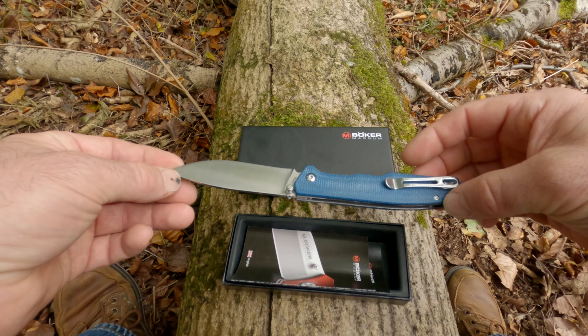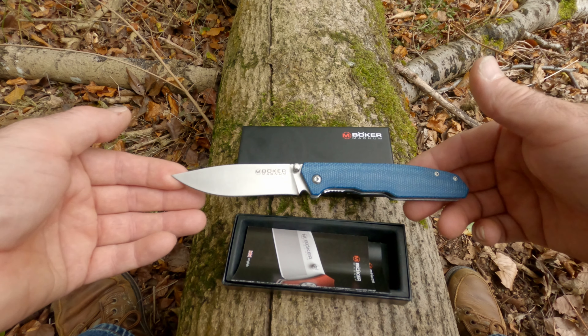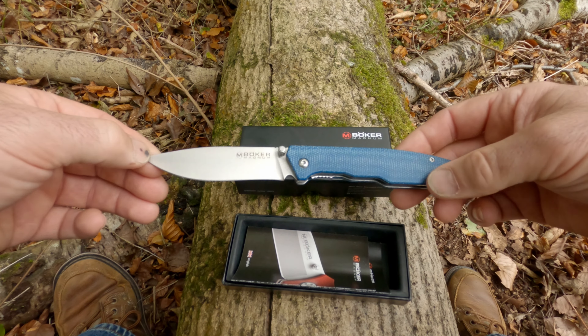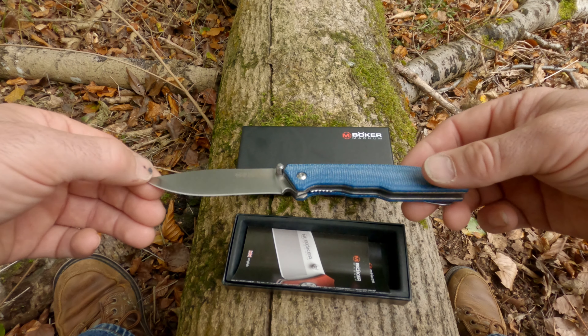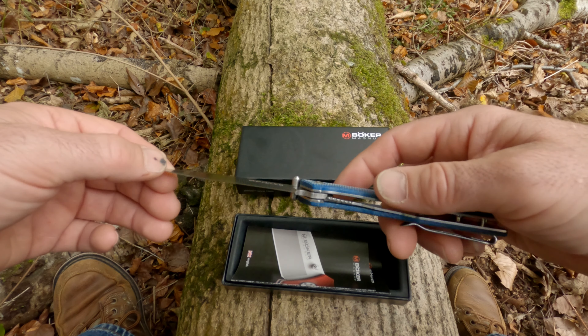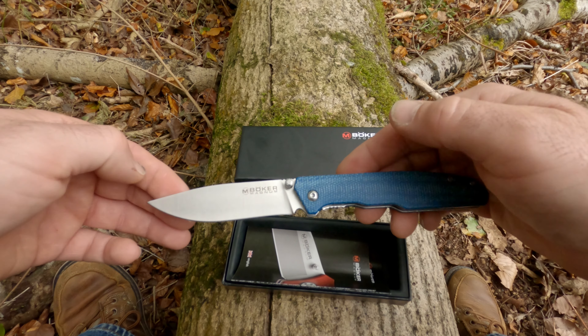The blade metal is 440A stainless. I bought this knife more for use around my home and for work. It won't be an EDC because, as I say, it's a lock knife.